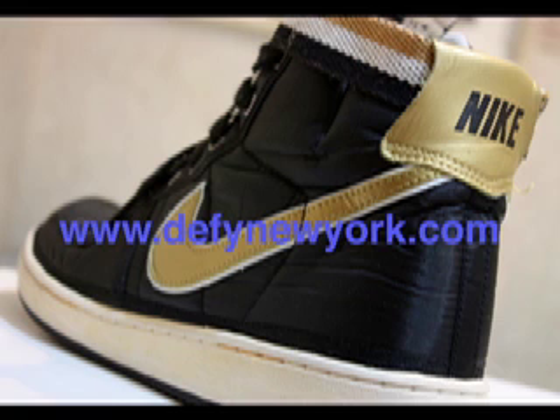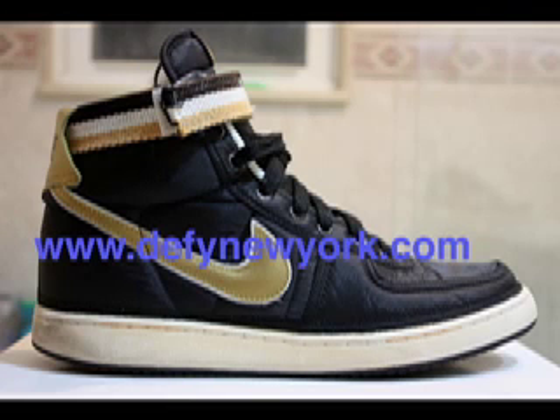But these are the three main colorways. I already showed you the silver one, which I'm sure you've seen a million times already. The black and gold is the same deal. These things run true to size. They're pretty comfortable and very, very lightweight.